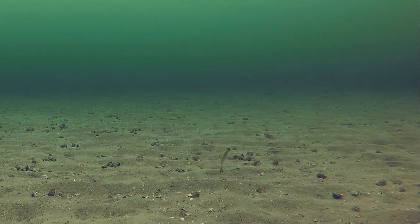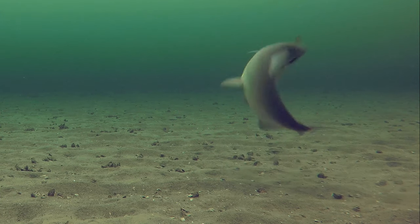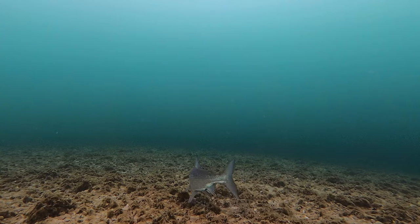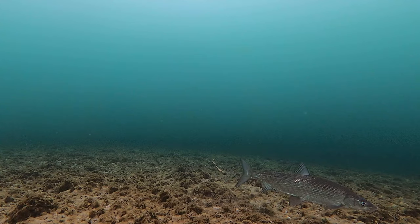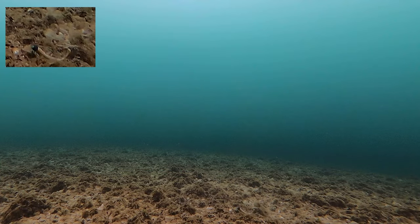Part of getting ready for open water season is learning to use your baits properly. There's no better platform for this than fishing through the ice. Many of the same baits that we use for bass and other species in open water are excellent ice fishing baits for whitefish, trout and walleye. The ice and a camera provide a perfect stable platform to understand what every movement your bait makes when you move your rod.